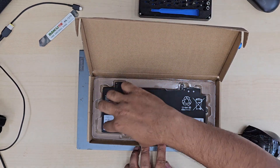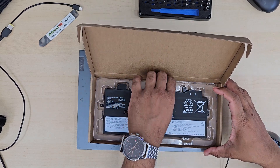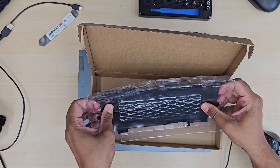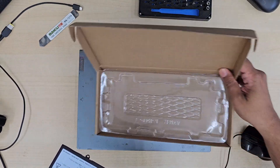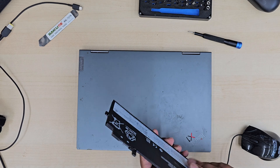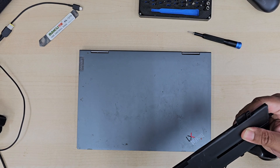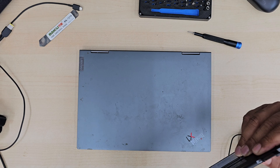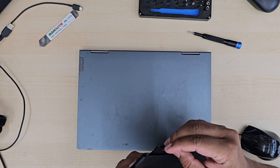First of all, I got the replacement from Amazon for around 60 pounds — one of the top quality third-party manufacturers. To get the right battery, first take out the back cover, check the battery module number, and place an order. When you place an order, double check the physical pattern, alignment, and shapes so you can get the right one.